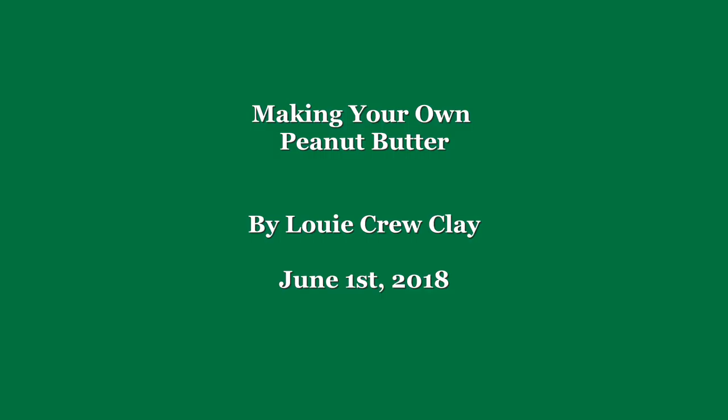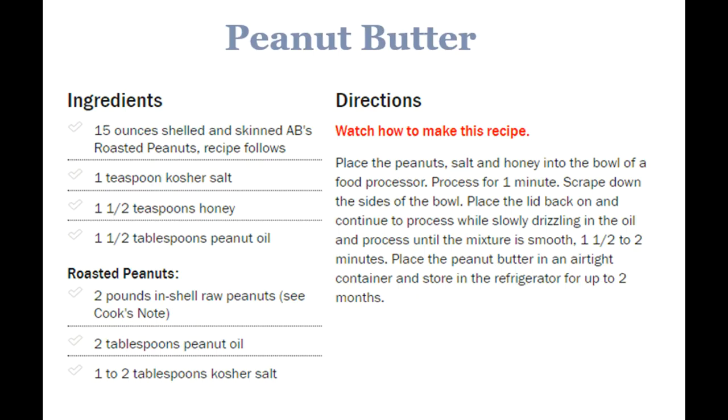One of my favorite treats even from early childhood has been peanut butter. I can remember taking a tablespoon and trying to make one tablespoon last for as long as I could by eating little bits on the end of a toothpick. As an old man, I continue to love peanut butter and I've grown fond of making my own. I was amazed to find how easy it is and how much better you can make your own than some of the things you can buy from so-called homemade peanut butter in co-ops and other places.